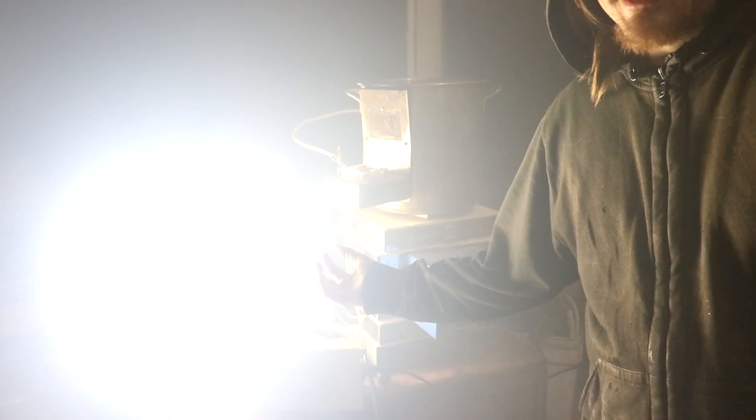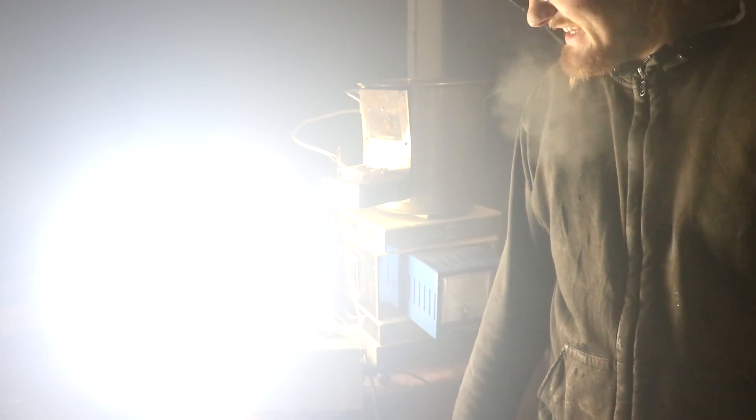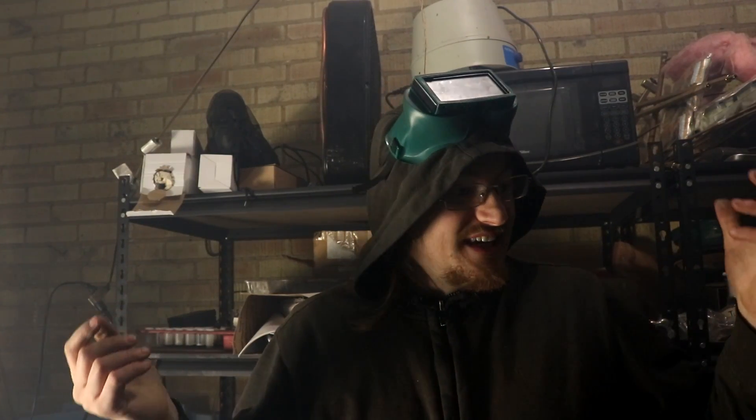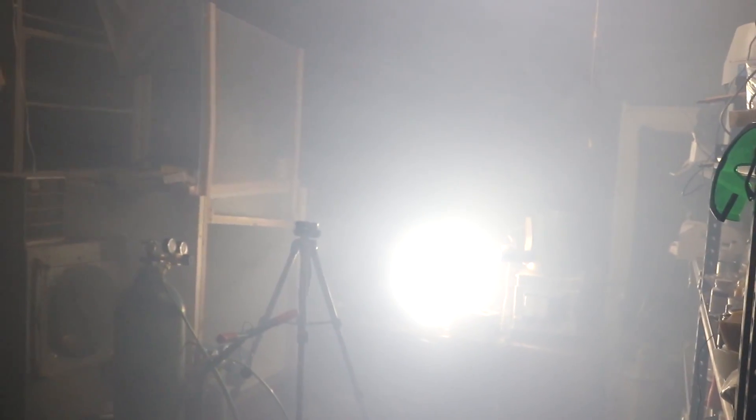Look at all this vaporized sodium carbonate that's in the air. That is one thing that I find good about Starlight — it's non-toxic, and even its combustion products are not all that harmful. I should probably open a window.